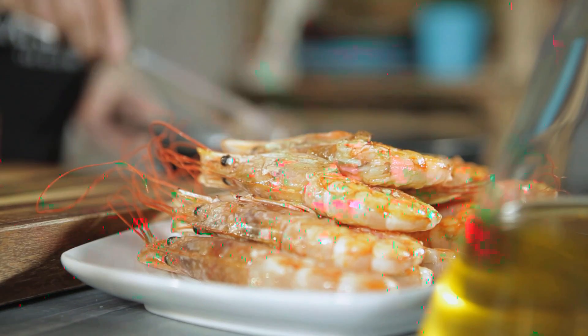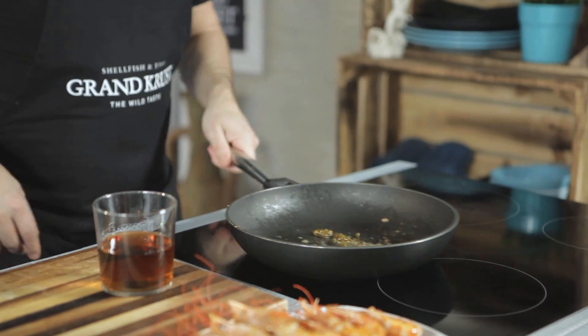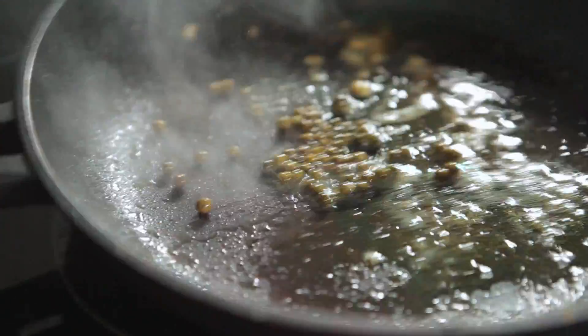Set aside the shrimp and put some green peppercorns in the same pan. If you don't have green peppercorns, you can use chopped tarragon instead. Fry the peppercorns for a few seconds.